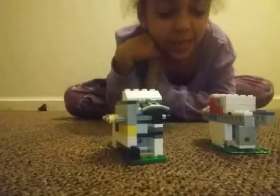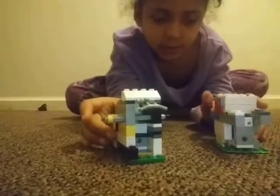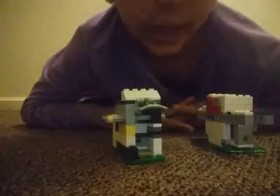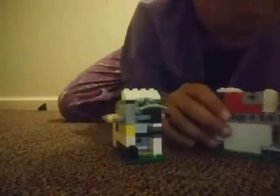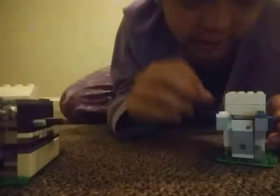Hey guys, today is a really special day because I have these two machines. I've seen them everywhere but I haven't really liked them, so I made up my own. I hope you'll like them. This first one is my favorite and I made it up.